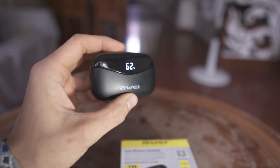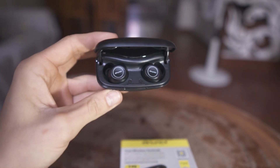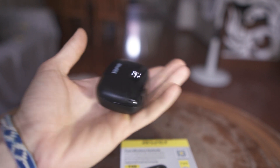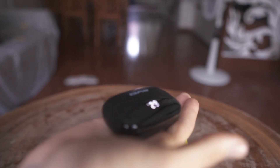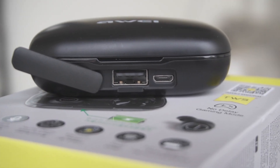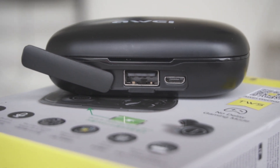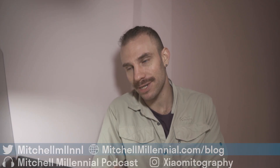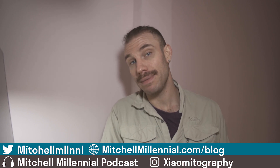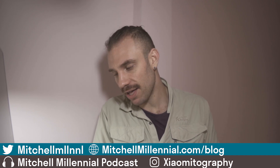Next up is the case. This case automatically begins pairing with your device when you lift the lid, and it has an LCD readout showing the amount of charge left in your headphones — taking all the guesswork out of battery life. Along with that, if you forget to charge your phone, the 2800 milliamp-hour battery in this case can be used as a power bank. They charge via micro USB but have a full-size USB-out port to charge your phone, which is great for commuters or anyone who struggles to get through the day on their phone's battery.